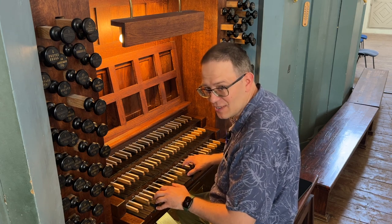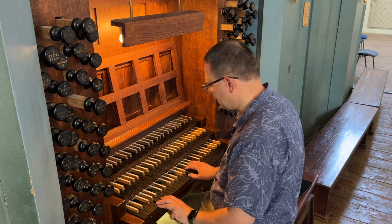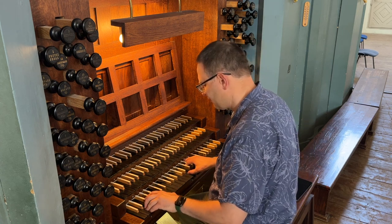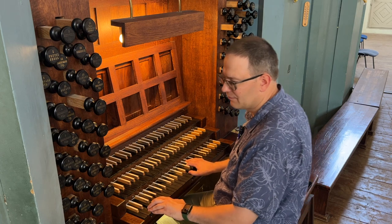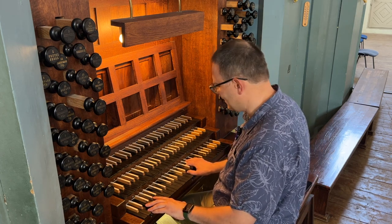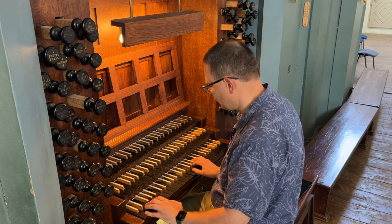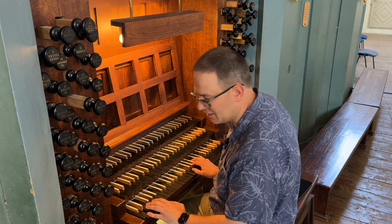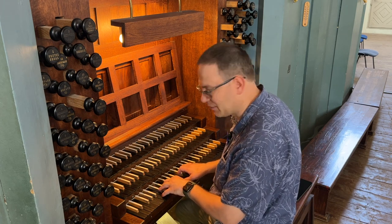On the note B natural, major subdominant: G, D, D, G, B natural — first inversion. On the note C sharp, the first inversion seventh scale degree chord: E, E, G, C sharp. And tonic chord on the note D: D, F, D, D — D, F, A, D.